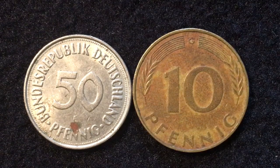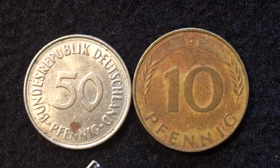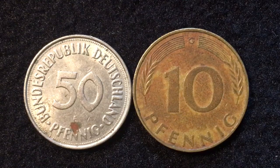The 10 Pfennig coin is on the right and the 50 Pfennig coin is on the left. The 10 Pfennig coin is a brass-clad steel coin, and you can probably see that the 50 Pfennig coin is not — it's a copper-nickel coin.